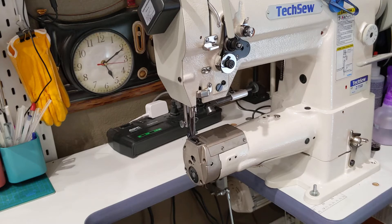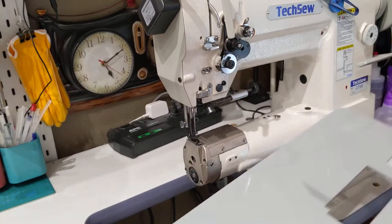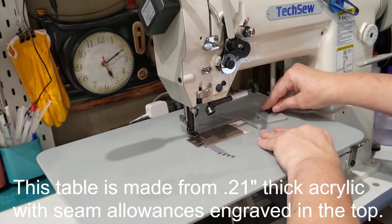For initial installation — the very first time, shouldn't have to do this again — I'm going to take the table and install it in place, attach it, and then use the locking cover.